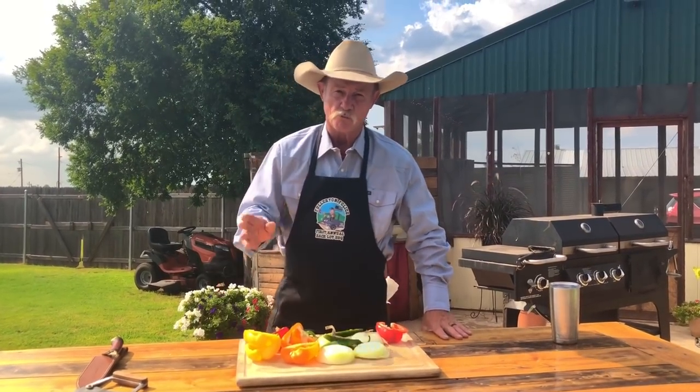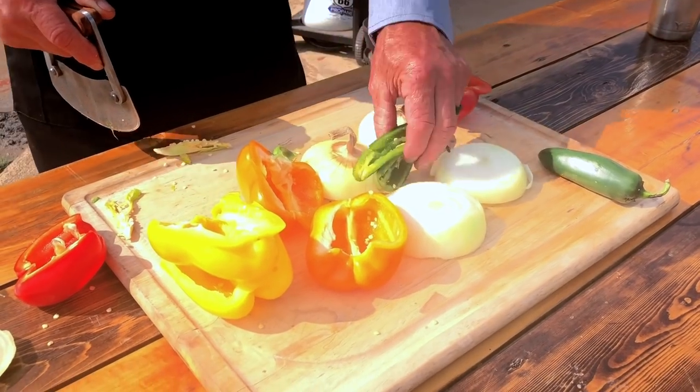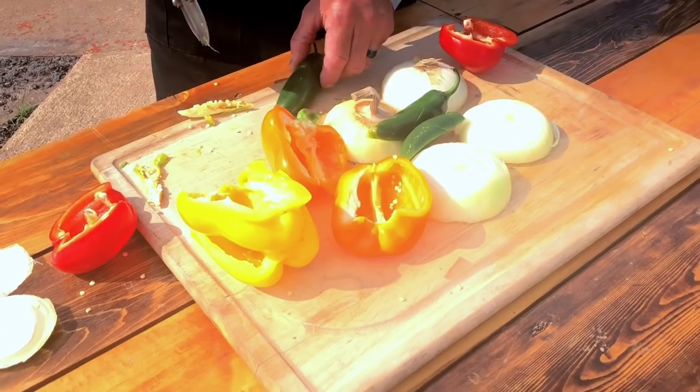The next thing we're going to do, folks, is split them vegetables right down the middle. Now, I know you're thinking fajitas is cutting them little strips. This is how we're going to get the most flavor out of all them veggies on the grill.